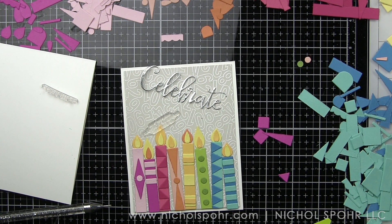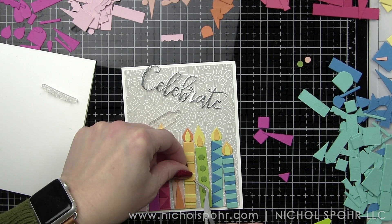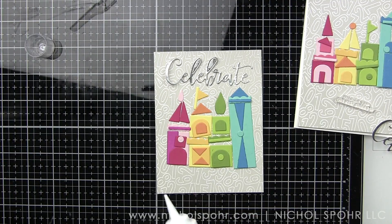I did have to die cut multiples of the flames. Luckily that shape is kind of all on one die together, so I just did it from the dark yellow, light yellow, and orange, and kind of mixed and matched to create the flames on the top of the candles.